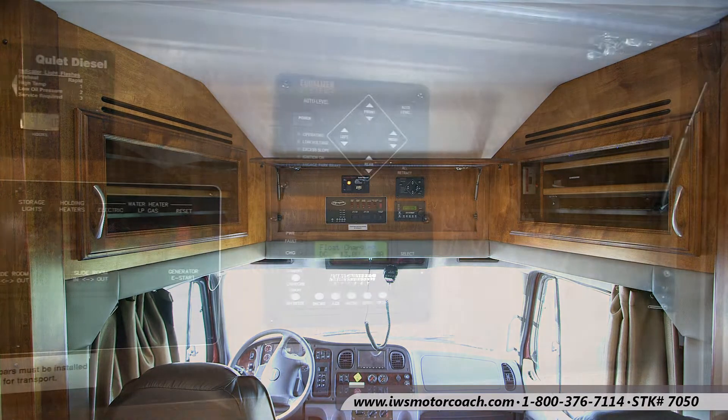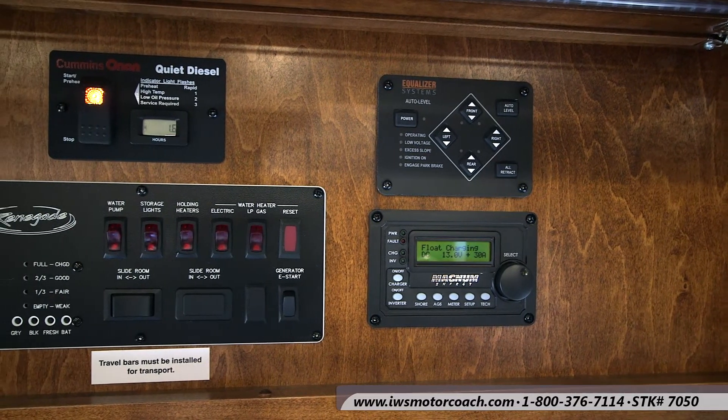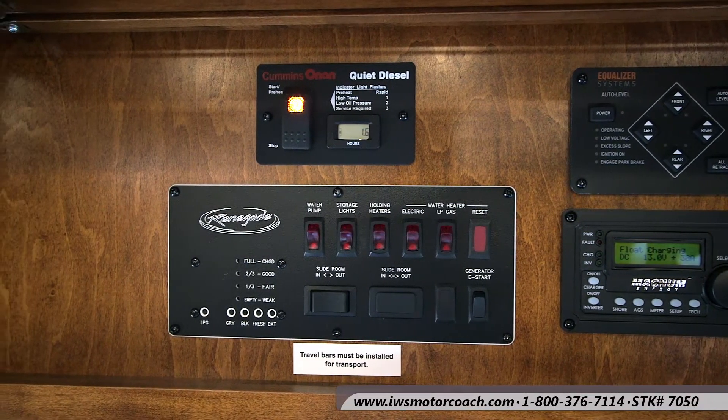Here we are at the brains of everything: the leveling, quiet diesel generator controls, your water capacities, battery conditions — everything's right here, easy to reach.